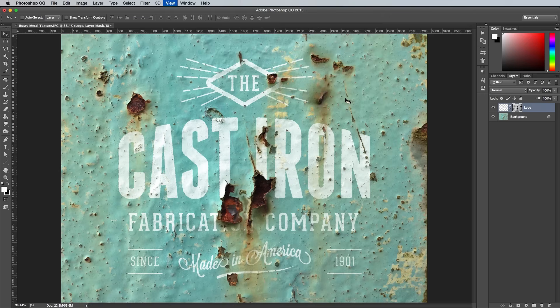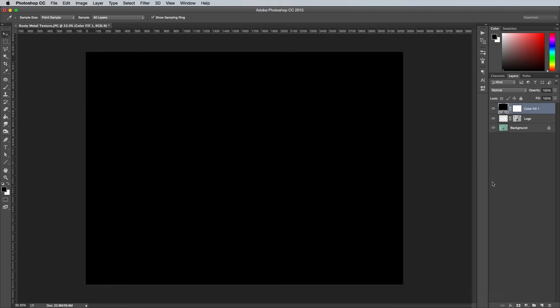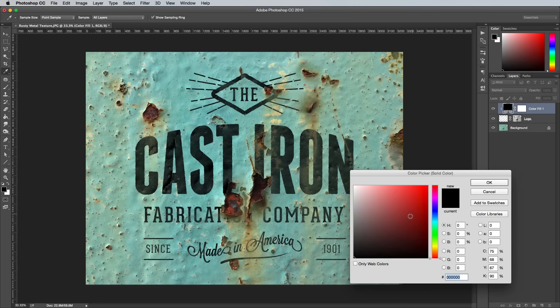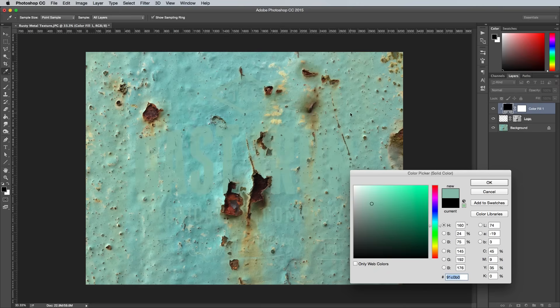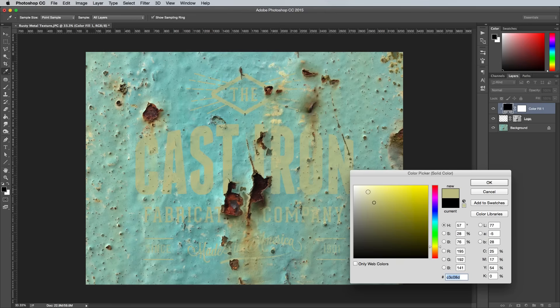As a finishing touch, add a solid colour adjustment layer, then hold the ALT key and click between this layer and the artwork layer below it to make a clipping mask, so the colour adjustment only affects your artwork. Double click the colour adjustment layer then take a colour sample from the image to match the hues of your artwork with the general colour balance of the texture image.